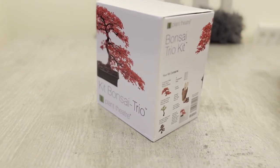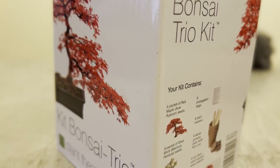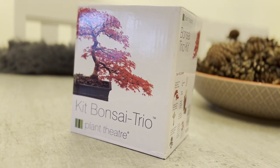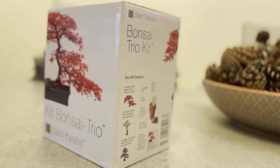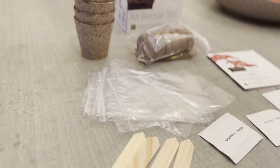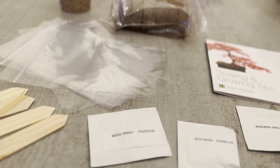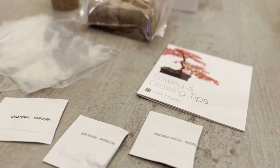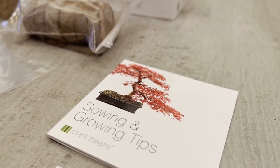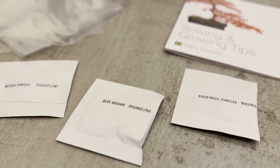For many people their introduction to bonsai will be through a seed kit. This is a shame as it's not a great way to get started. First, there's no such thing as bonsai seeds, only tree seeds which might be grown and in time cultivated to become bonsai. There's nothing special about the seeds - they're not dwarf varieties and if planted into the ground would result in normal full-sized trees.